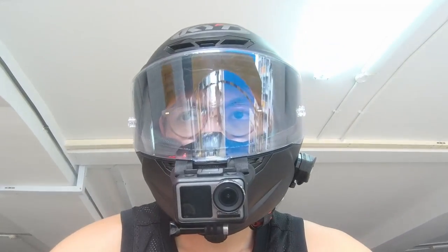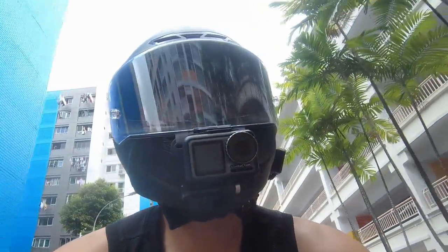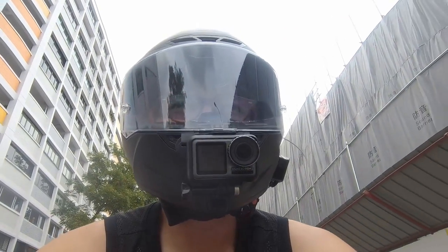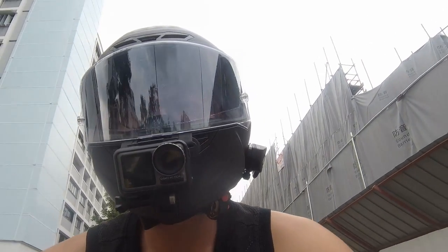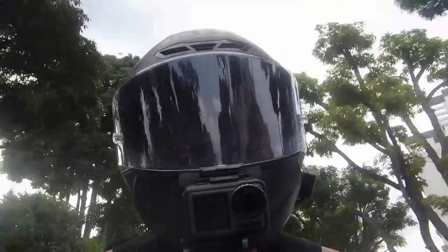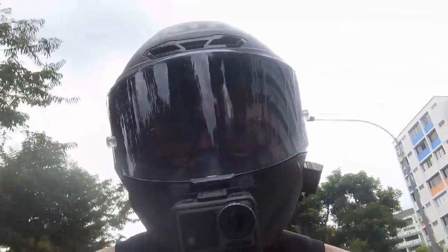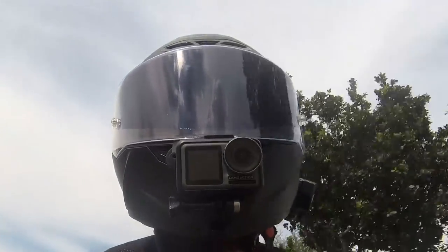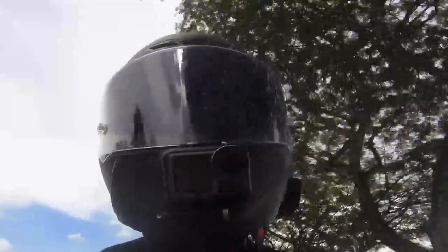During the day test, it doesn't affect the vision of the visor. The transition happens at a very gradual pace that you cannot spot the difference. If you're used to transition lenses, this is nothing new — it will just slowly turn darker and it's very comfortable, especially on a hot sunny day. We also realized it actually helps control the helmet's internal temperature. We don't feel as hot when riding towards the sun. Generally, it's a very pleasant experience and doesn't obstruct your riding or viewing experience.